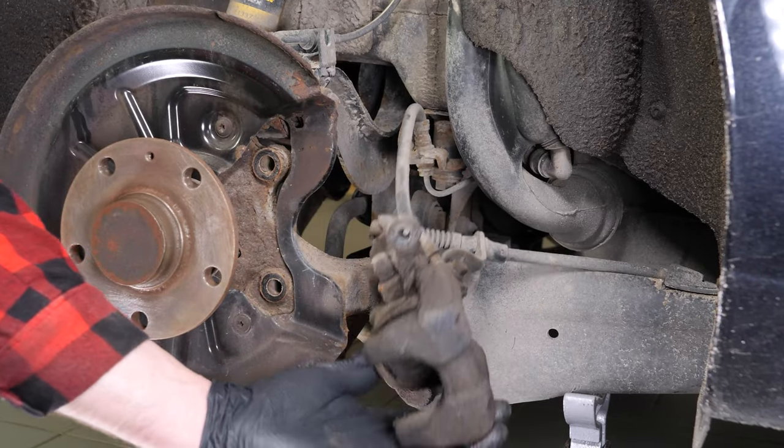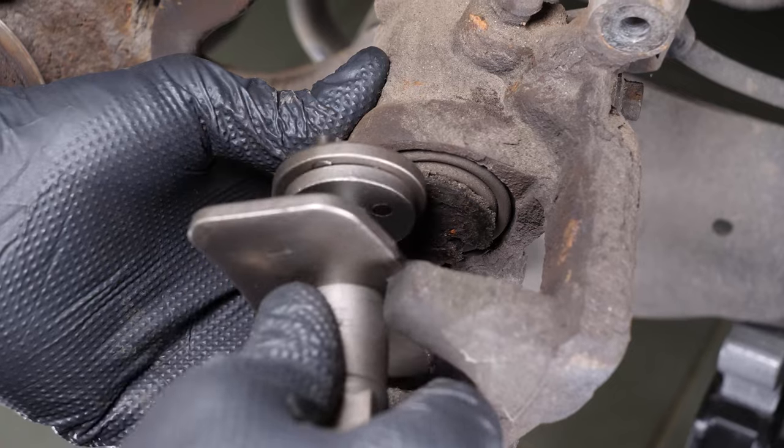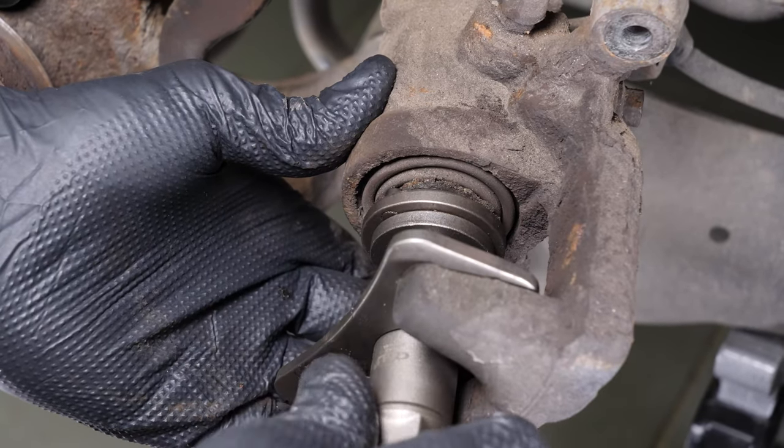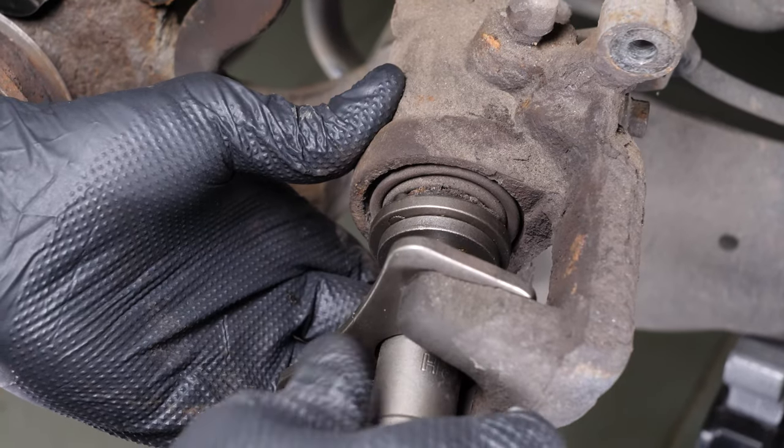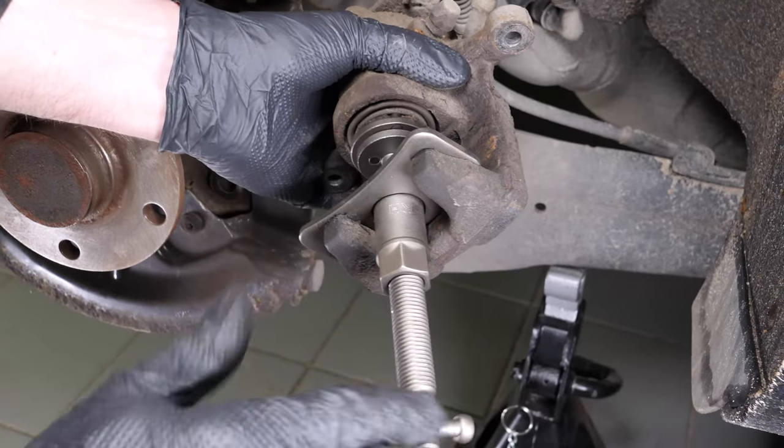Retract the piston. For this manipulation, it is essential to have a brake caliper wind back tool, which is a specific tool that allows you to push back the piston, but also to turn it on itself to reset the slack adjuster of your hand brake.